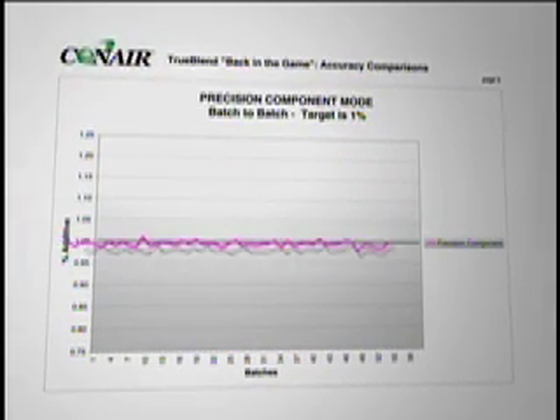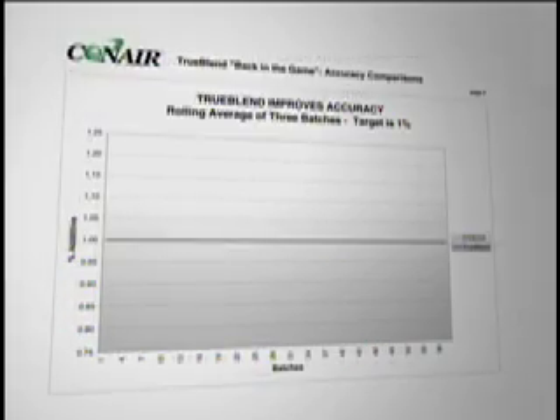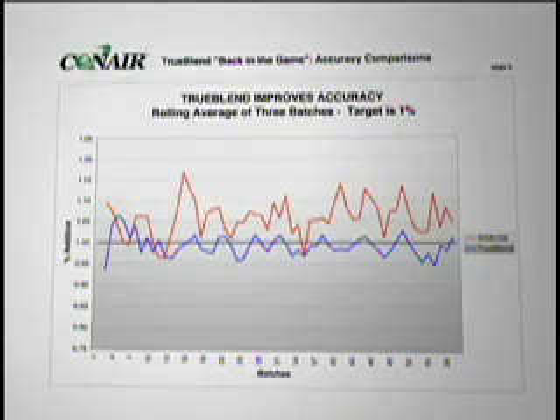The TrueBlend offers better part consistency through better batch control. Batch-to-batch accuracy adjusts for any ingredient weight variance in the previous cycle. This ensures the best blend by mixing three weighed batches together at any time — this is known as the blended average. This integration of minor dispense variations presents the best blend to process after aggressive 360-degree mixing rotation.